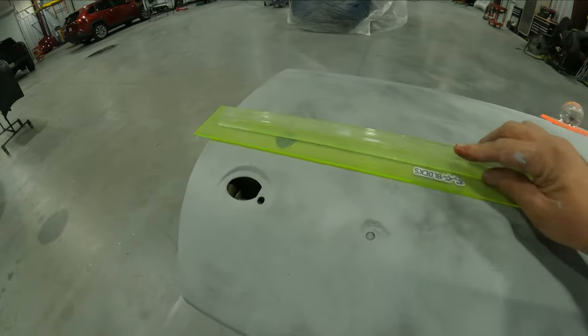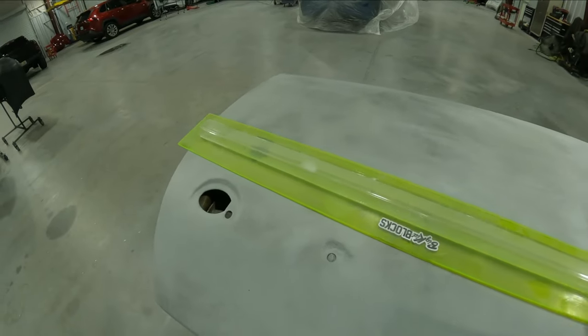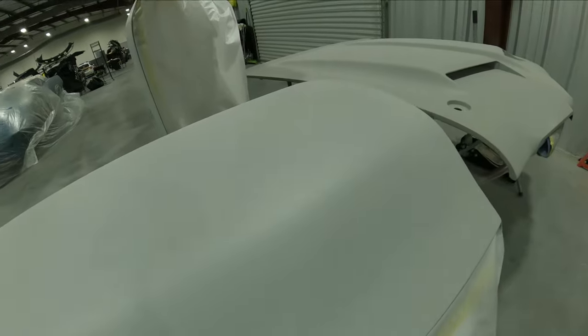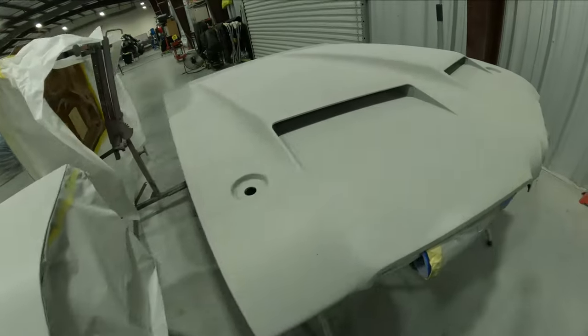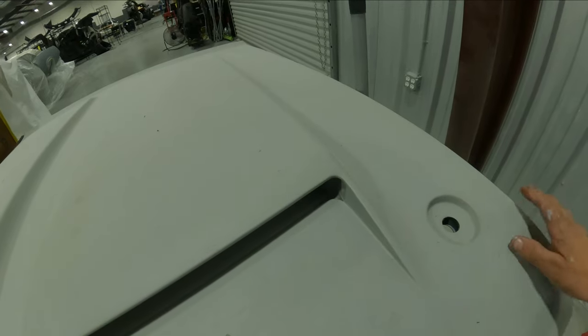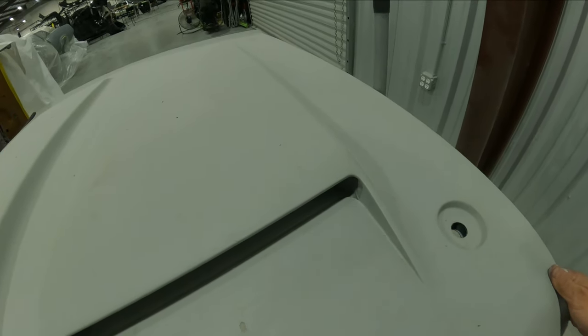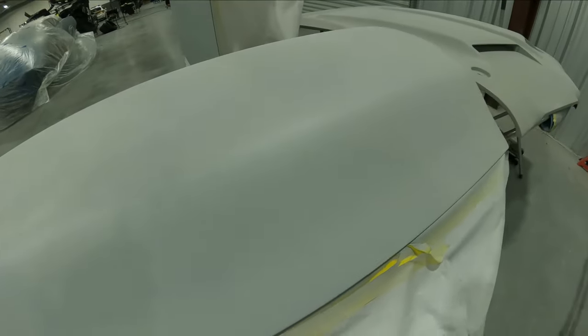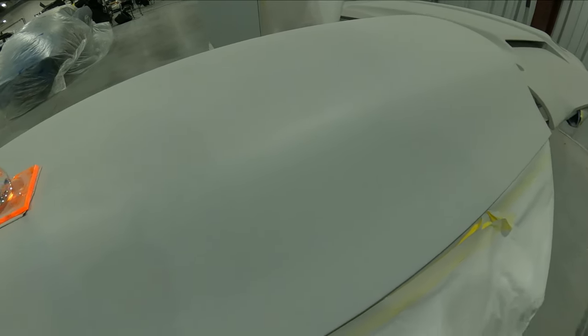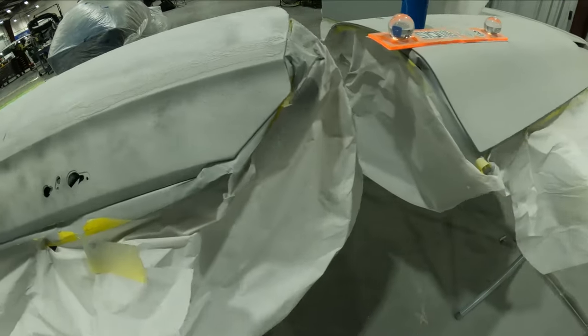We have the doors here and the rest of the parts we're going to get ready for the final prime. The hood came with a slick sand on it from the manufacturer — it's a nice steel frame with a fiberglass top to duplicate the 442 look, which is what we're going with on this one. We're going to continue blocking so we can show you the stage right before the paint job, which is doing the 2k primer.